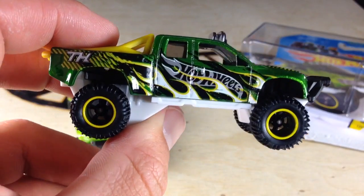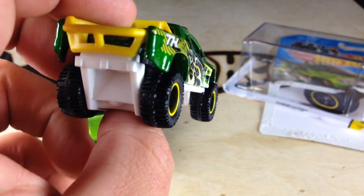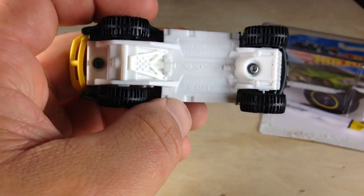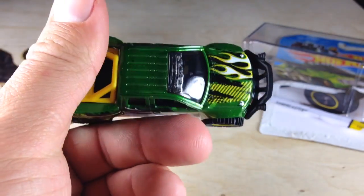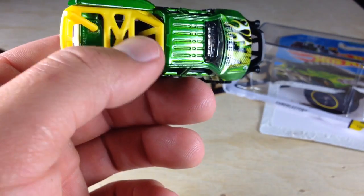And here it is. This thing is awesome. It's enormous. The Real Riders are enormous, which is cool. I just dropped it — that's fine. Plastic base.